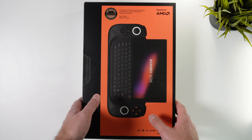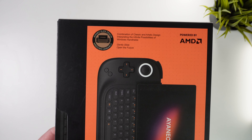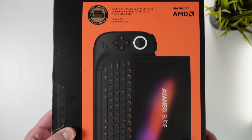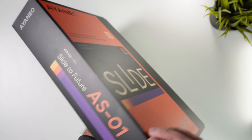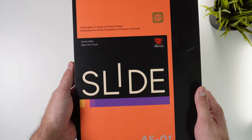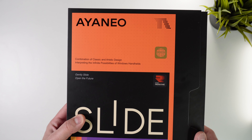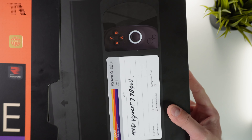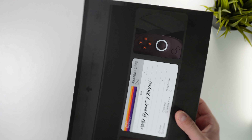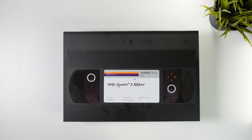As fans of Aya Neo know, the unboxing experience with Aya Neo products is consistently exceptional. No longer are the days of simple one-colored boxes that feel cheap and disposable. Instead, Aya Neo introduces highly premium boxes adorned with vibrant HD pictures and a variety of colors. Taking it even a step further this time, Aya Neo has ingeniously designed the entire package to resemble an old VHS, adding a unique and nostalgic touch to the overall presentation.